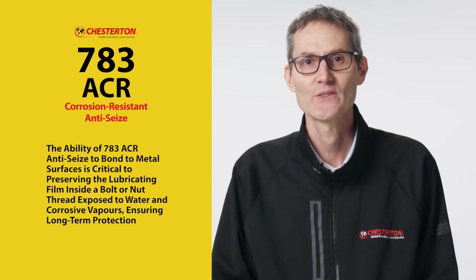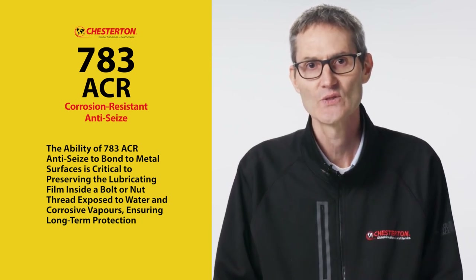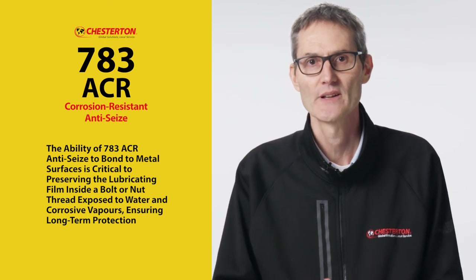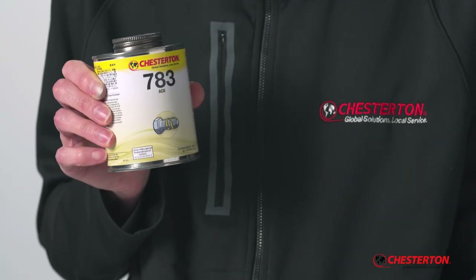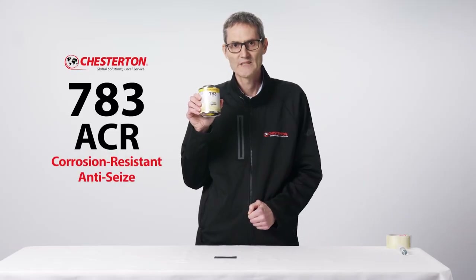The ability of the 783 ACR anti-seize to bond to the metal surface is critical to preserving the lubricating film inside a bolt or nut thread exposed to water and corrosive vapors, ensuring long-term protection. Chesterton 783 ACR really is a high-performance anti-seize.